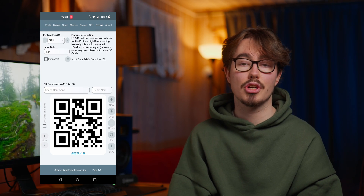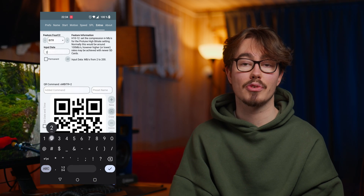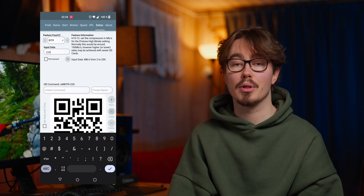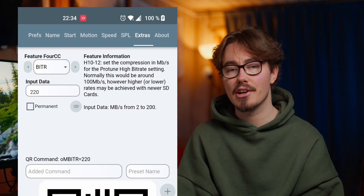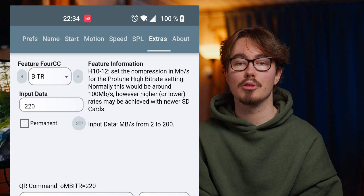To use any of the settings, just read what the setting says and what input data you have to use for that setting. Let's try for example BITR. BITR stands for bitrate, and the app tells us exactly what number we need to input into the QR Control app. This is where you might have to do some research on GitHub or other websites to find out which setting is best. When it comes to BITR, anything beyond 220 Mbps is going to give you diminishing returns.